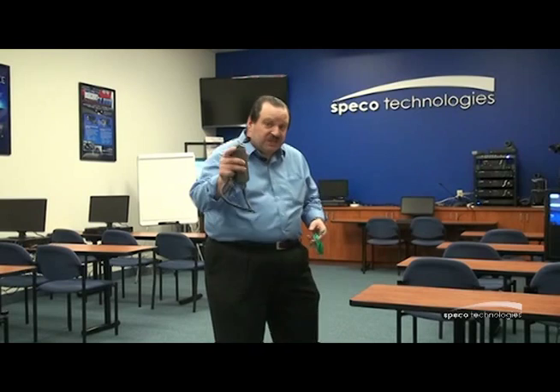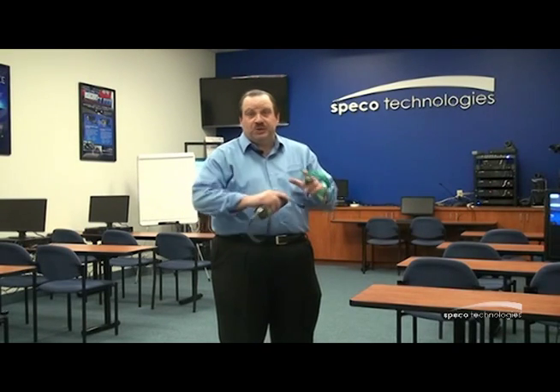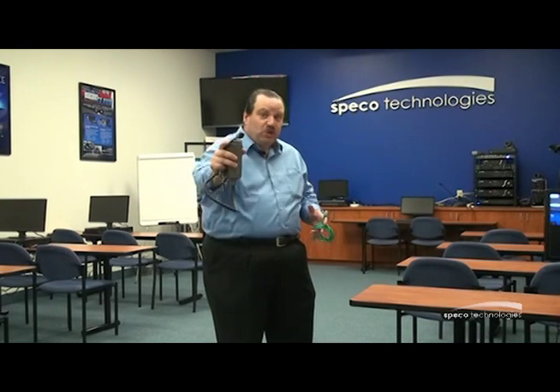I'd like to talk to you about IP cameras. Today there are more IP cameras being installed than ever before, and it's only going to increase.